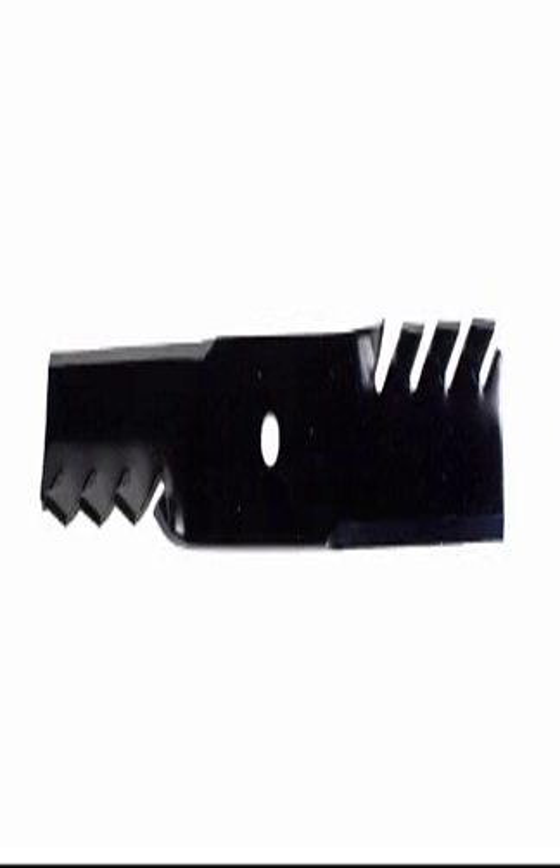Six USA Mower Blades for Exmark, compatible with models 103-6583, 103-6581S, and 103-6583S. Blade Kit 6 Pack.